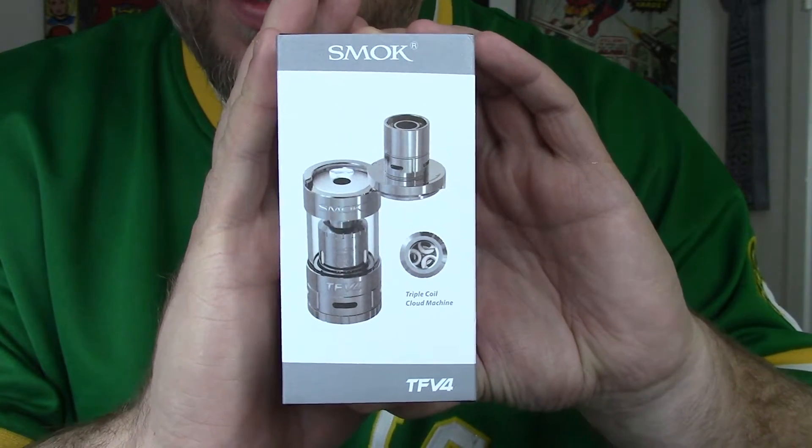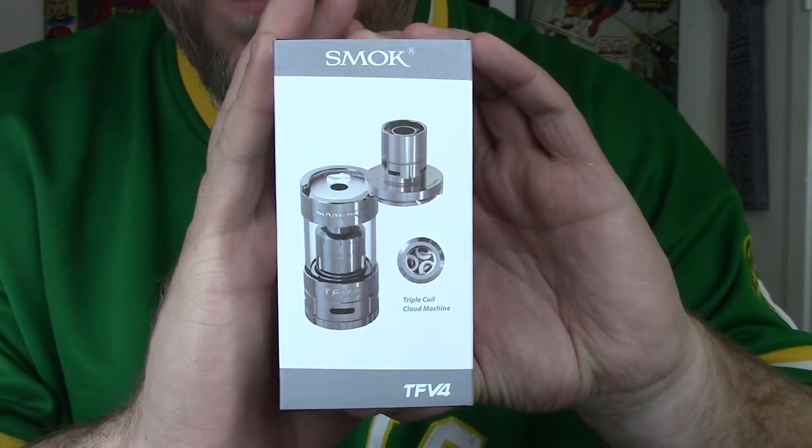To get a couple basics out of the way to start — for those who are wondering what TFV4 stands for, apparently it stands for Taste Furious V4. To taste, too furious — R.I.P. what's-his-name, I forget his name. To start out, here is the box for the Smok TFV4.